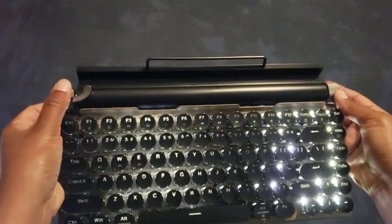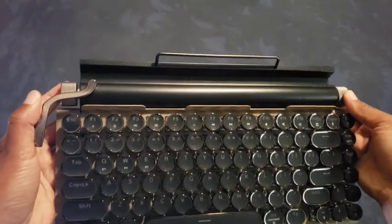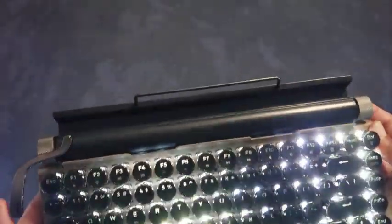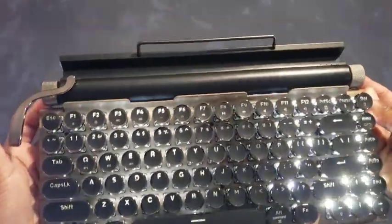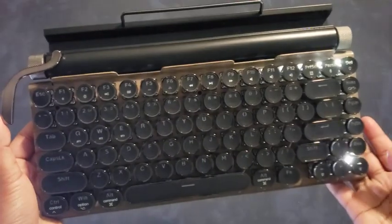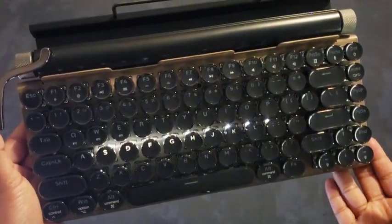I'm curious what these are — is this for aesthetic reasons? Oh, there is a function behind it, and this is just to turn on the light pattern. Wow, that's cool — that was not what I was expecting at all. I'm still trying to figure out what the right-hand side does. This one looks like it's a snake-type pattern. Oh, that's kind of rad, I like that.